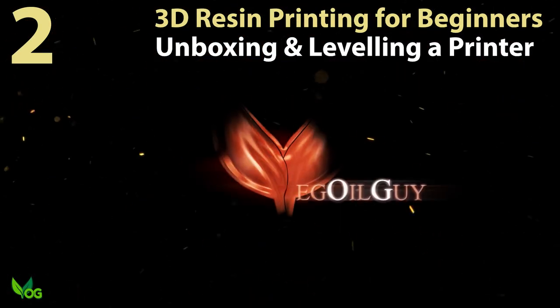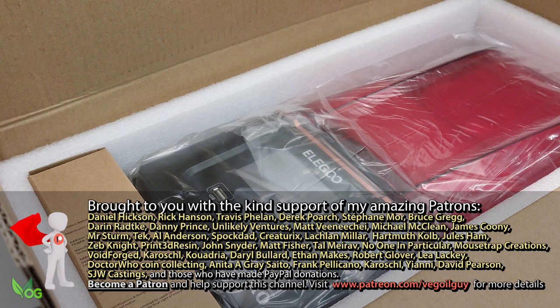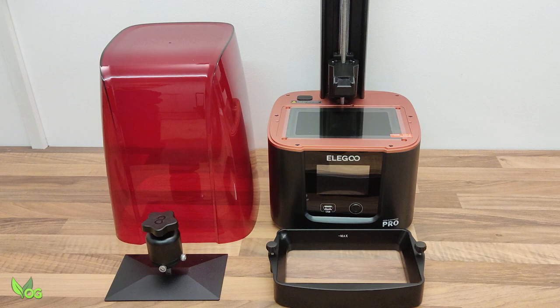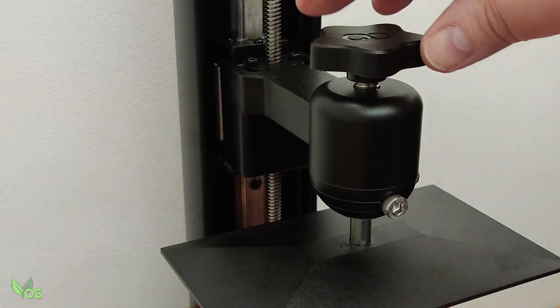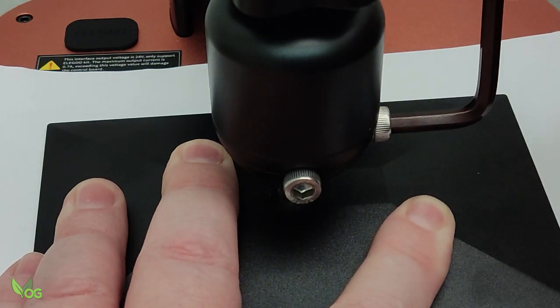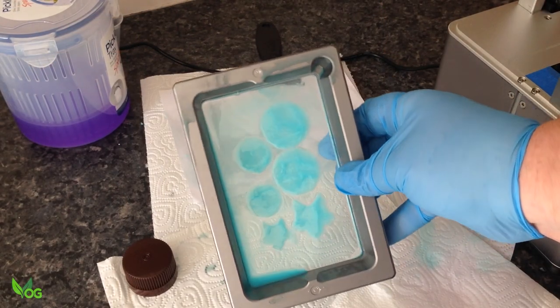Hey guys. Welcome to part 2 of my easy step-by-step guide to 3D resin printing. Today we're going to look at unboxing a typical 3D resin printer, going through assembly, and most importantly ensuring that the build plate is level, because as we know from the previous tutorial, an improperly leveled plate can lead to print failures.